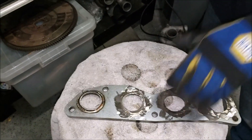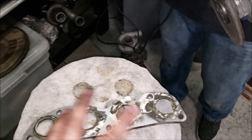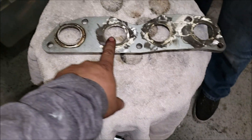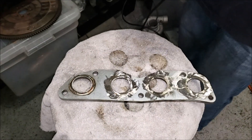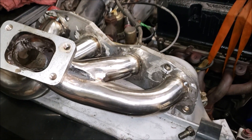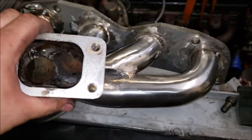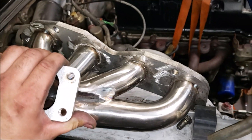Looks good, got one more to go. Then we can clean it up, switch from the grinder to the sander to make it smoother. Not bad — pretty flat. There's our rough draft of the turbo header, just tacked right now to get a better idea. Let's pull the turbo up to it and see what that looks like.